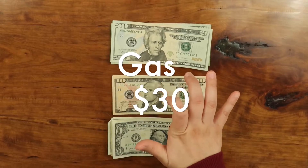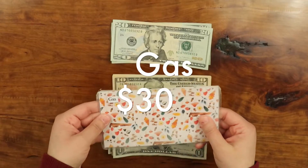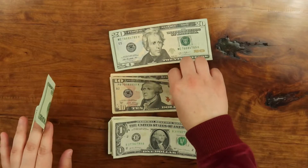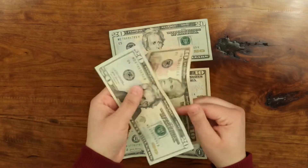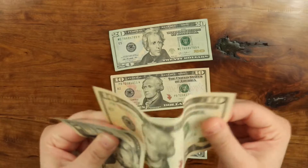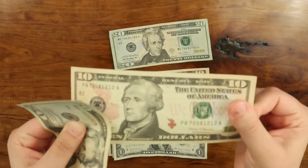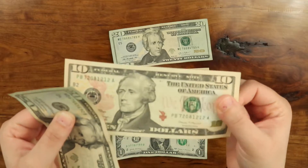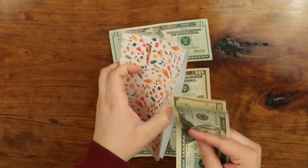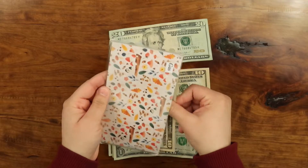The next one I have is gas. Gas is going to get $30. My gas envelope is all beat up. I like that sound the money makes — $30 goes in there.